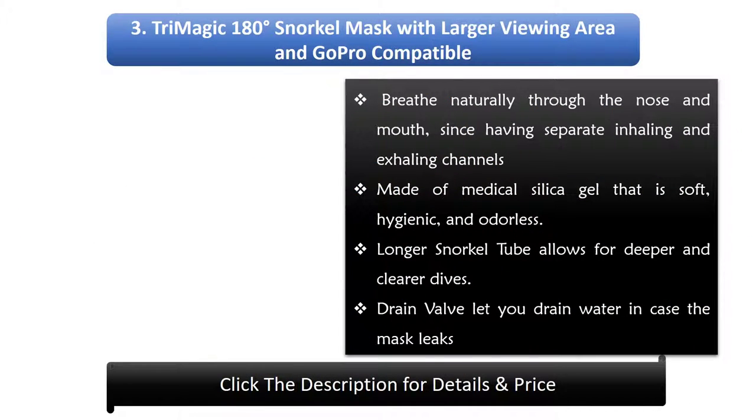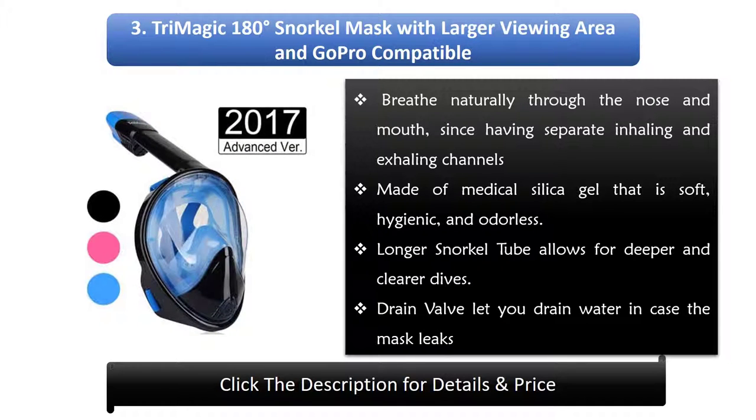3. Trimagic 180 Degrees Snorkel Mask. With a larger viewing area and GoPro compatible design, breathe naturally through the nose and mouth via separate inhaling and exhaling channels made of medical silica gel that is soft, hygienic, and odorless. A longer snorkel tube allows for deeper and clearer dives, and a drain valve lets you drain water in case the mask leaks.